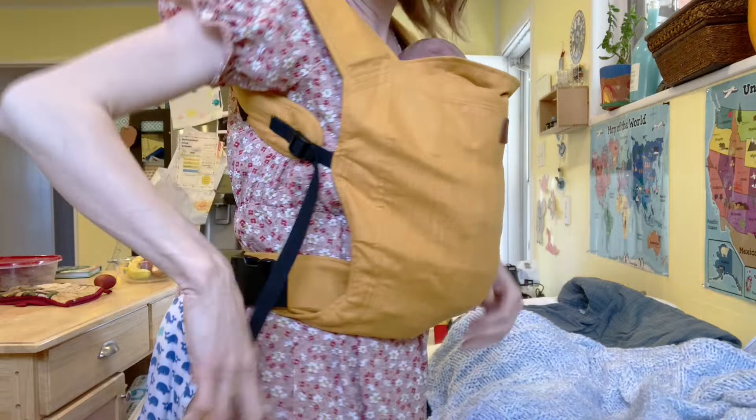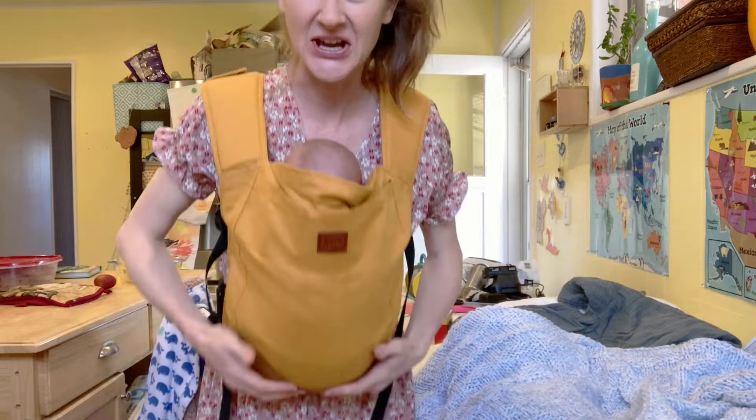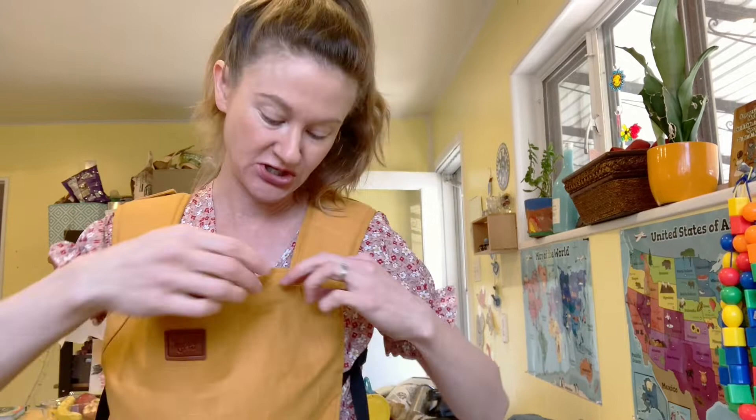You can adjust these straps here if needed — and that is it! That is how easy this carrier is. She is the happiest baby in the entire world inside it. It's a dream to nurse in. There's a little hood hiding in this pocket right here that you can pull out.